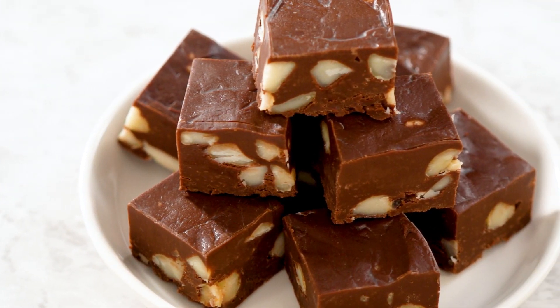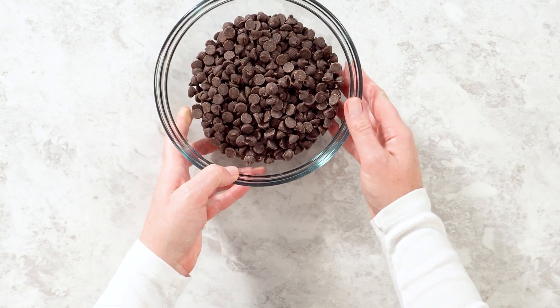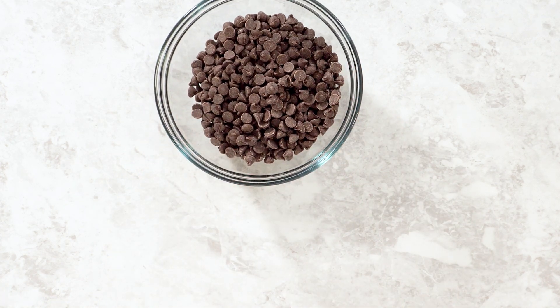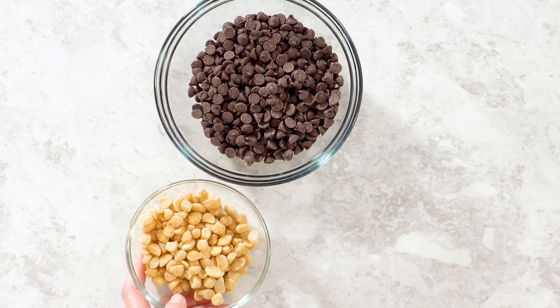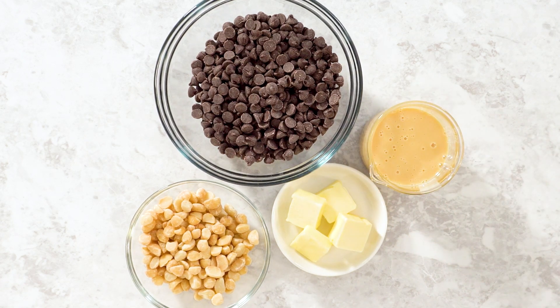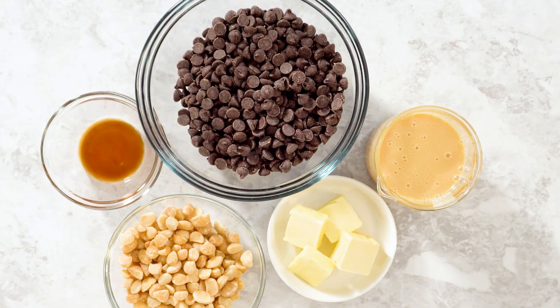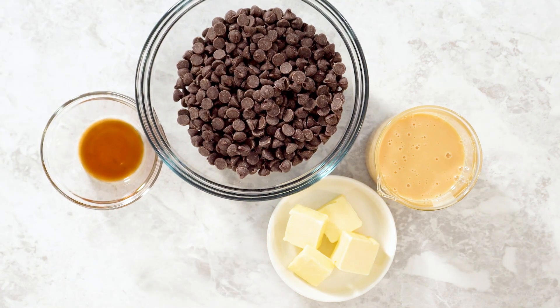Have you ever wanted to make a decadent treat that's both simple and absolutely irresistible? Today we're diving into one of my all-time favorite recipes: chocolate macadamia fudge. This rich, creamy fudge has the perfect crunch from macadamia nuts, and it's the kind of dessert that's guaranteed to impress. Stick around to see all the tips and tricks I use to make this recipe turn out perfect every time.